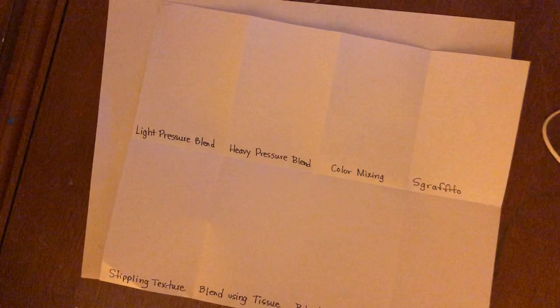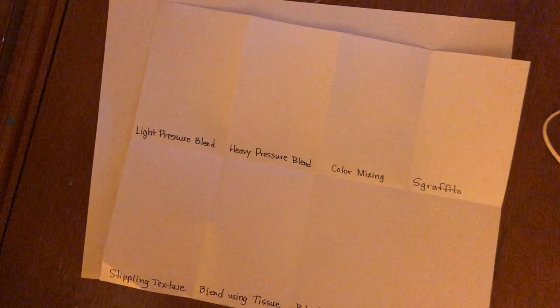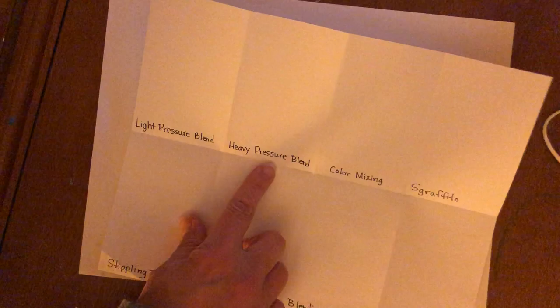All right, I hope this video works. I'm going to show you a few different oil pastel techniques. Some of these techniques Mr. Billy probably taught you already from what I've seen, and some of them maybe he hasn't. The sheet you're seeing now is completely blank, but I'm going to fill it in and show you what I like to see from you.